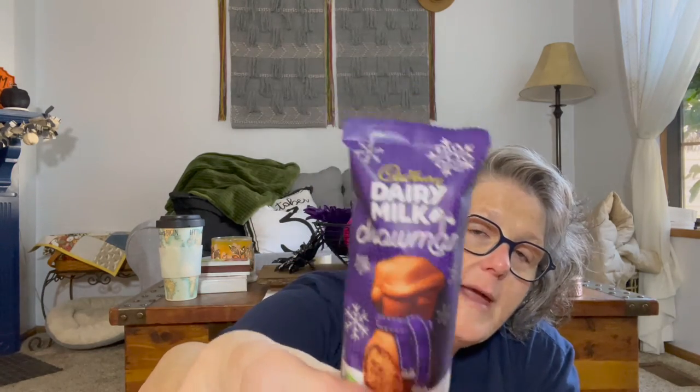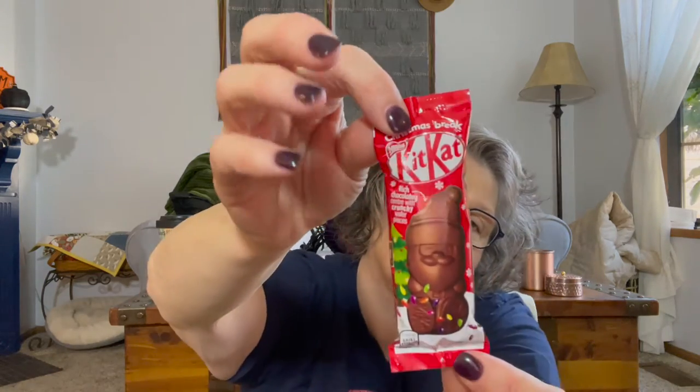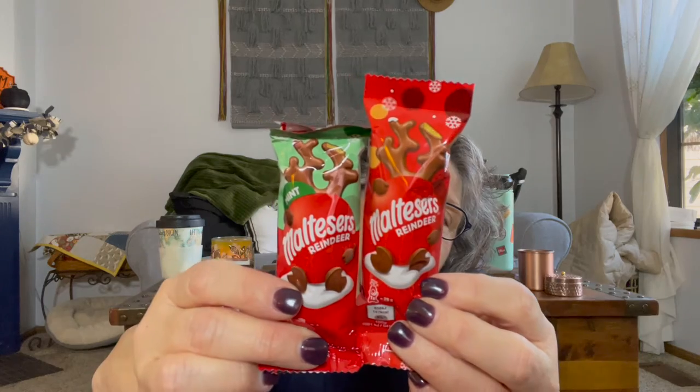I brought for Sarah for her advent calendar a Cadbury Dairy Milk chocolate snowman - that will go on one day of her advent. I got a Kit Kat Santa for her advent as well. And then two Malteser chocolates - they're like a chocolate bar but with malts in them, they're crunchy. This is a mint reindeer and this is a milk chocolate reindeer. These are bigger than the shareable candies and will go in her advent calendar for one day each.